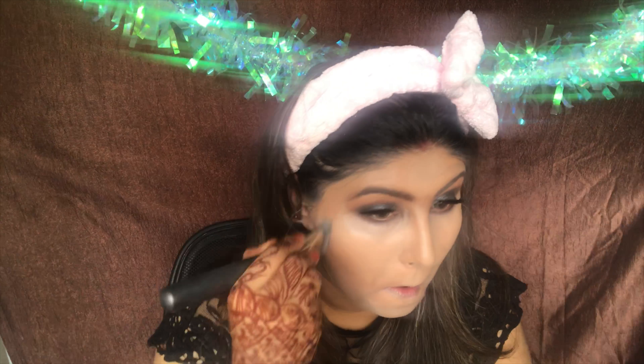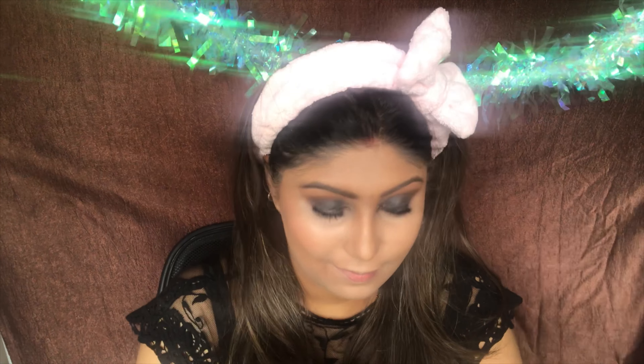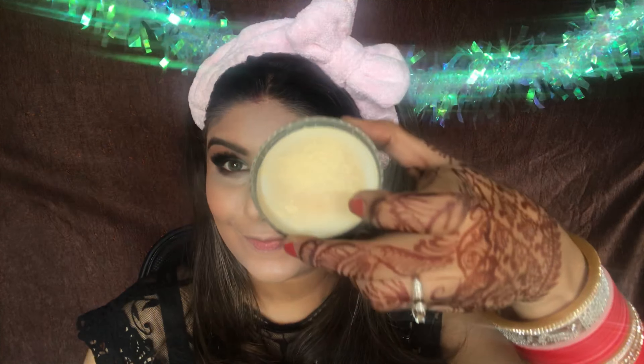Now I'm going to blend my contour using this Pact 06G brush — one of my favorite brushes for contouring. I'm just going to push and blend the contour that I placed on my face.